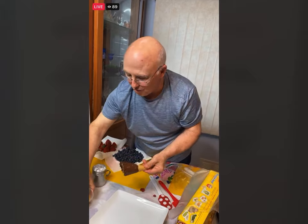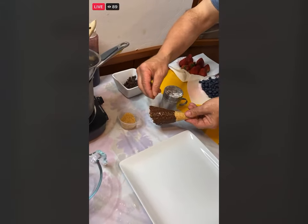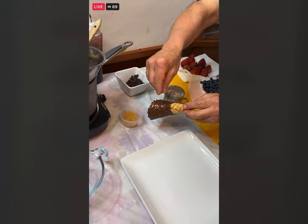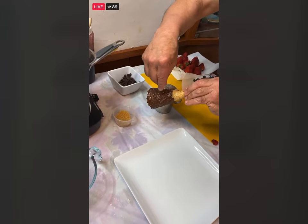This right here is some raw sugar — it's called turbinado sugar. It's what's on sugar cookies; just sprinkle just a little bit on there and it gives it a nice little crunch to it.